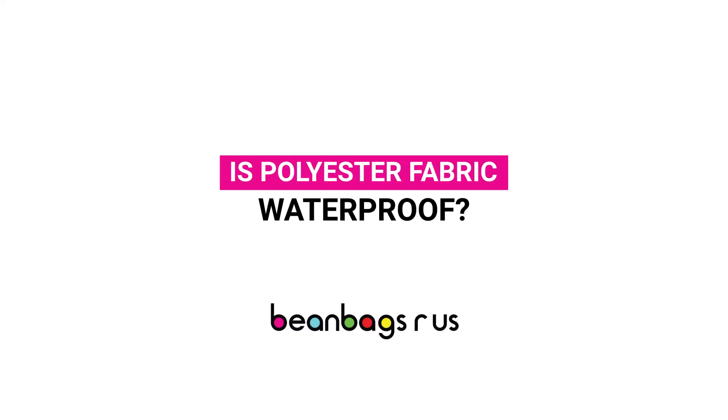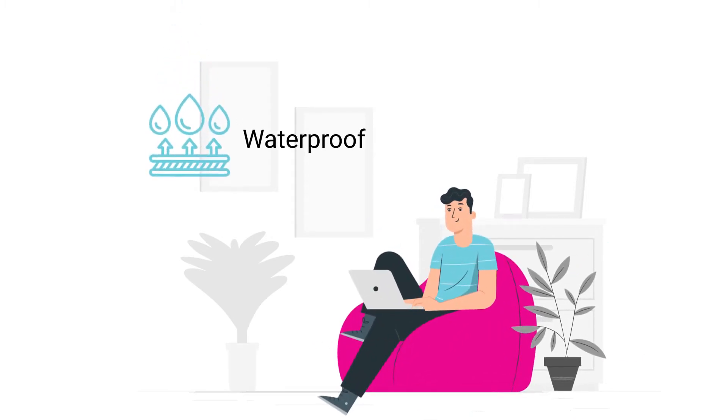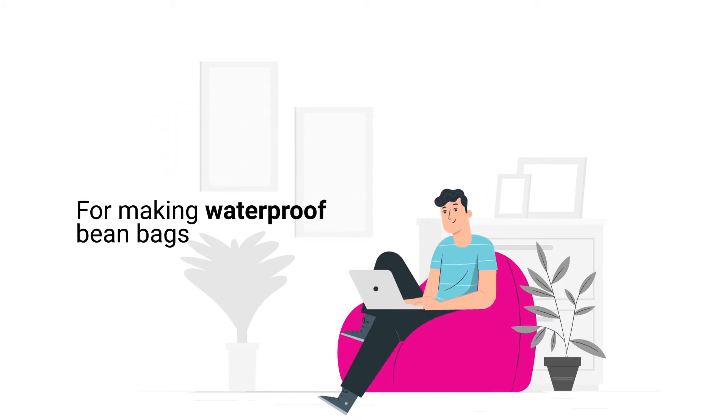Is polyester fabric waterproof? Polyester itself, strand by strand, is waterproof and it can be woven tightly to help stop moisture. It's one of the best materials for making waterproof bean bags.